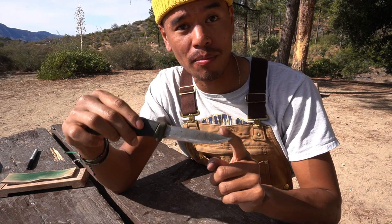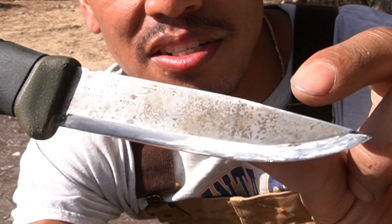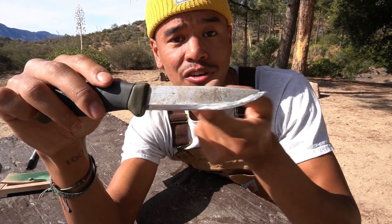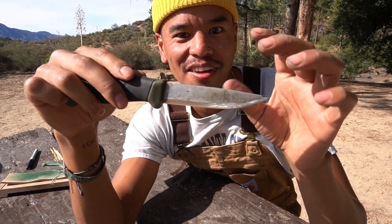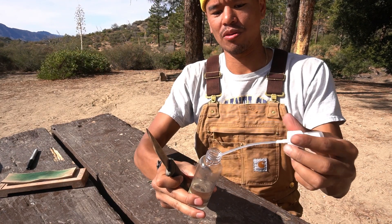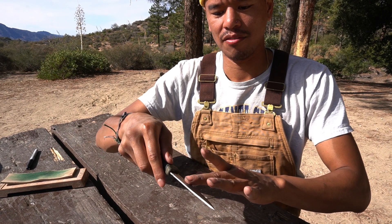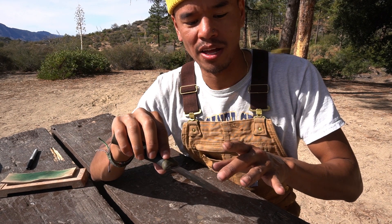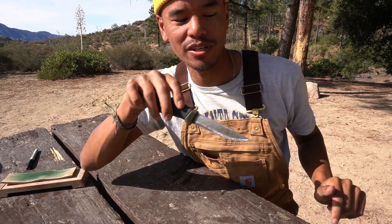Now, oil is necessary depending on what kind of knife you have. This is a high carbon steel knife, which means it will rust easily if it gets wet. You can see some spotting up here — that's rust. As long as it's not on the cutting edge you're fine. Just add a little oil on the sharp part and you're done with this knife.